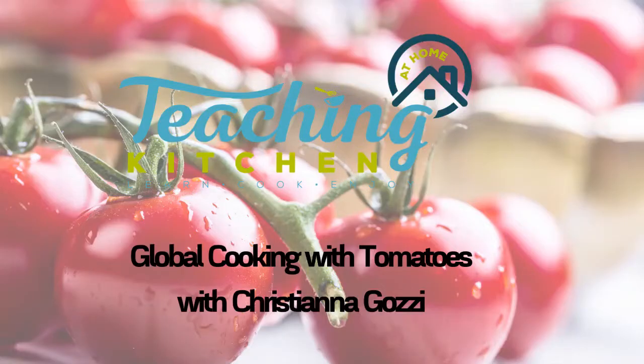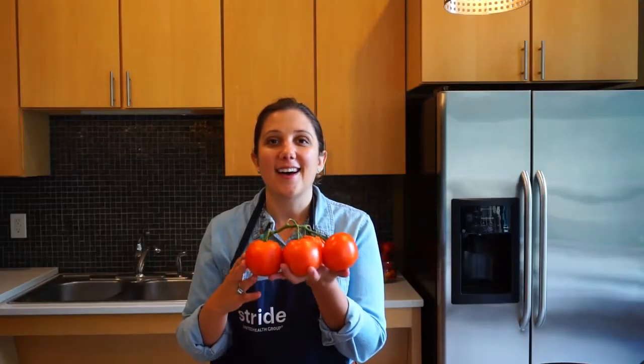Hi everyone. Welcome to another Teaching Kitchen at Home. My name is Christiana. I'm a registered dietitian and wellness manager with UREST at United Health Group. Today's cooking class is all about seasonal cooking with tomatoes. Tomatoes are in season here in September and we're going to do three recipes today featuring different cultural takes on the tomato. I'm going to break this class up into three parts so you'll be able to watch the videos in a different order if you like. Let's get cooking.